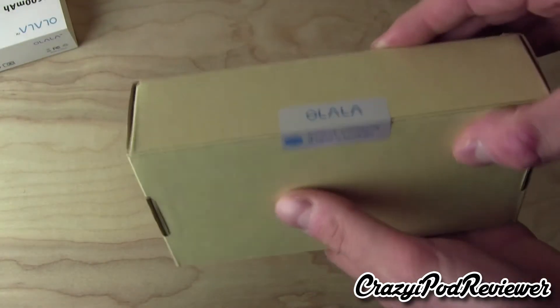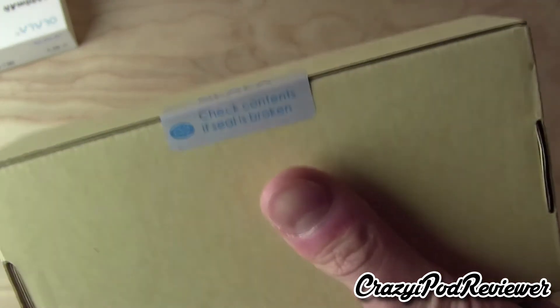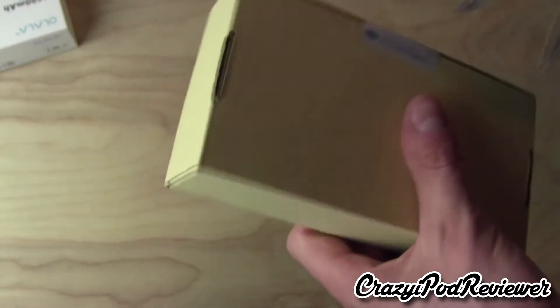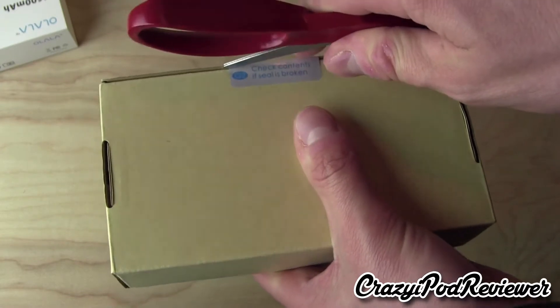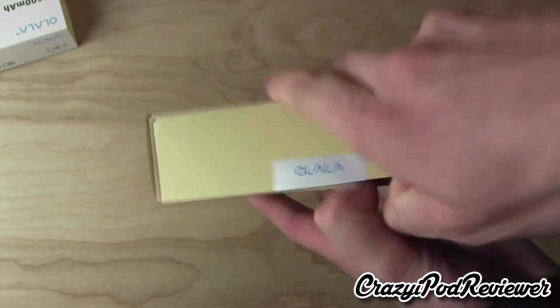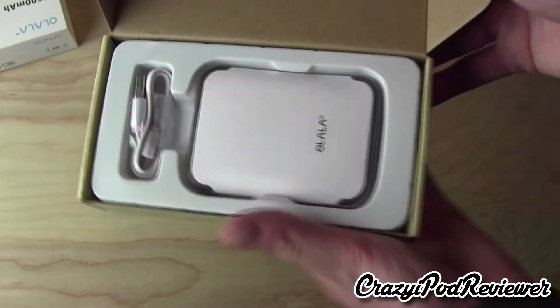We do have some tape here, and it looks like you need to check to see what contents are in there if it's broken. But it's not broken, so this must mean that it is legit. Cut that away, pull off the side tab, and here is the actual product.